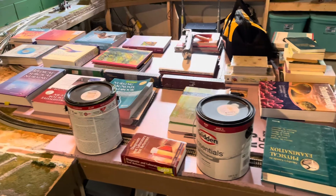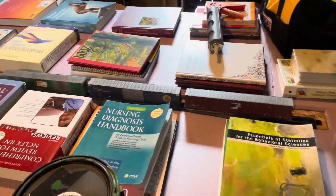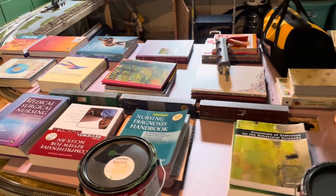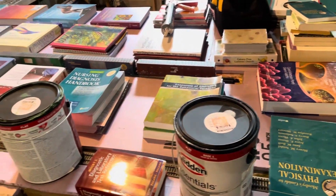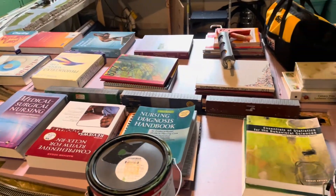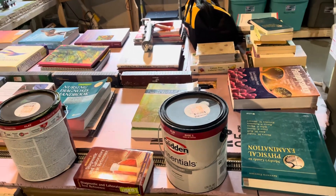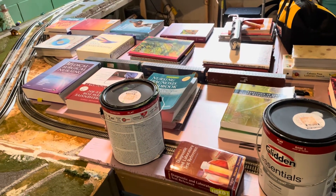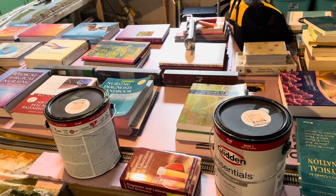All right, I have all of the foam laid and cut out roughly where I want it to be. Kind of hard to see right now, but you can see a plethora of college textbooks — most of which are my wife's because she is smarter than me. These are just sitting on top while the liquid nails dries; put the weight on them, let them dry for a day, then I can come in and start shaping it up and doing some spackle to go over the rails.